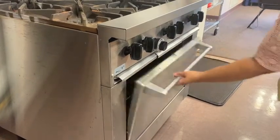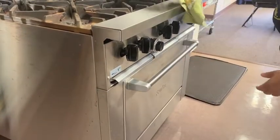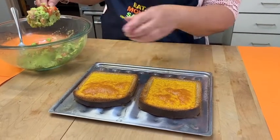Toast the cheesy bread until the desired level of doneness. If you prefer to use an oven, use the broil setting for two minutes or until the desired level of doneness. Remove your cheesy toast from heat, and make sure to use either a towel or hot pad to avoid getting a burn.